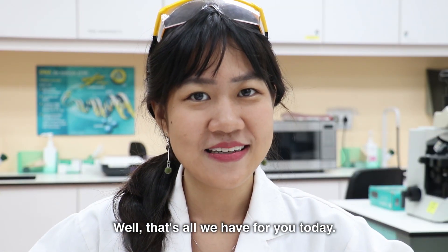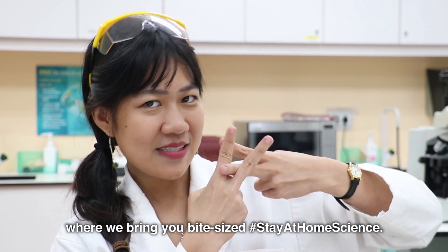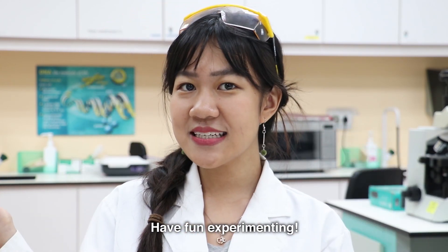Well, that's all we have for you today. Thanks for tuning in to Science O'Clock, where we bring you bite-sized, stay-at-home science. Have fun experimenting! Bye-bye!